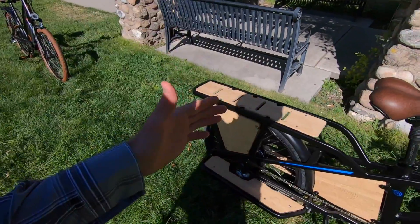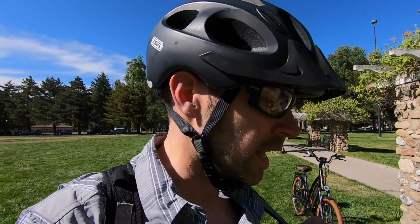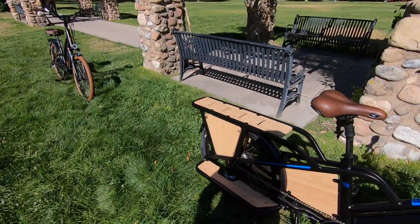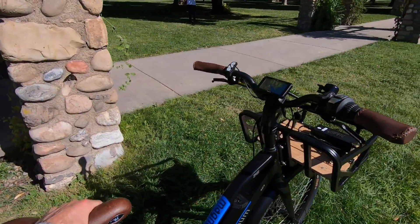Back to the motor — 750 watts nominal, 1000 watts peak, 90 Newton-meters of torque. It's a pretty powerful motor. This is a planetary geared motor, so it coasts and freewheels efficiently — there's no magnetic drag like a gearless motor. You also get more torque right off the line. It feels zippy and good. And it benefits from a slightly smaller wheel diameter. Lots of good decisions on this bike.